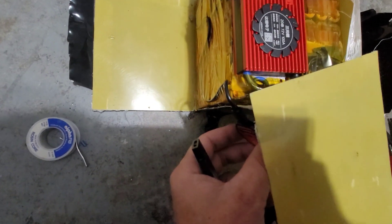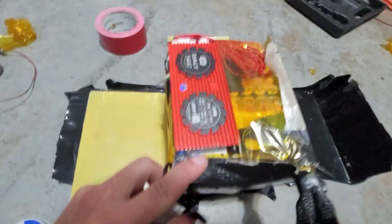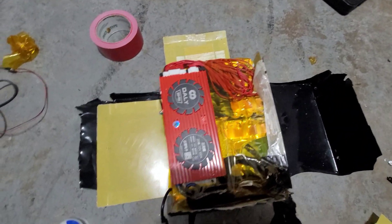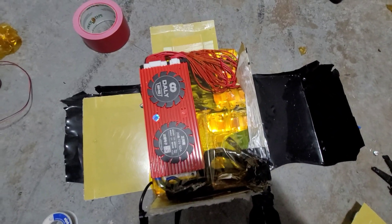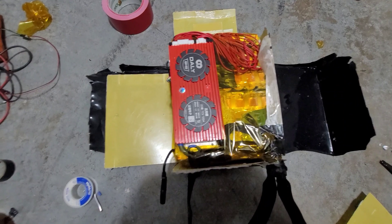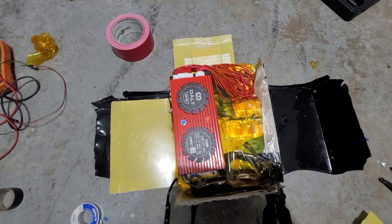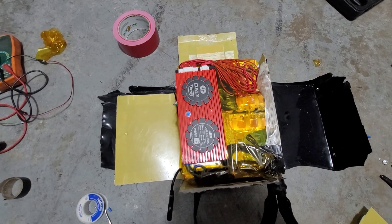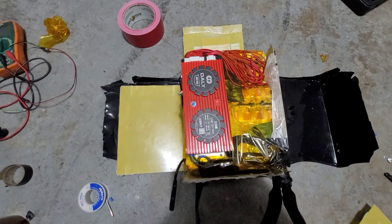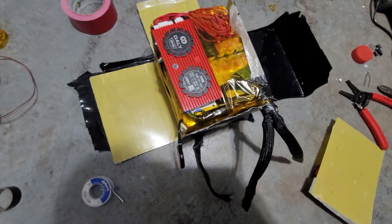Tidied up to the best of my ability. Got my temp sensor down there and I have my Bluetooth dongle which I'll probably tape on to the outside like so. I connected to the Bluetooth already and everything's perfect — I think the cells are 0.0002 volts apart from each other so they're super close. All the cells look great.